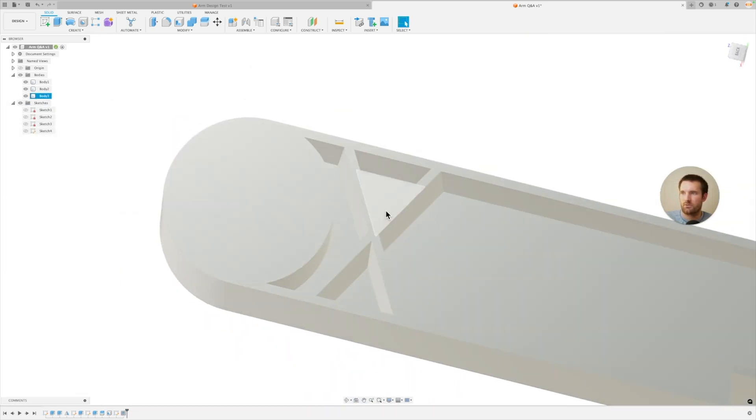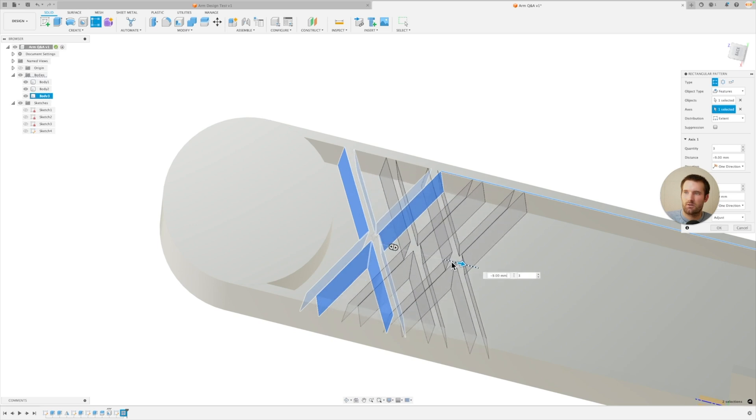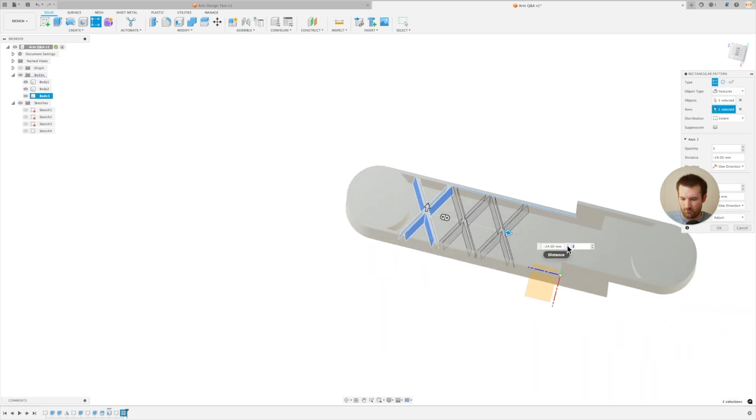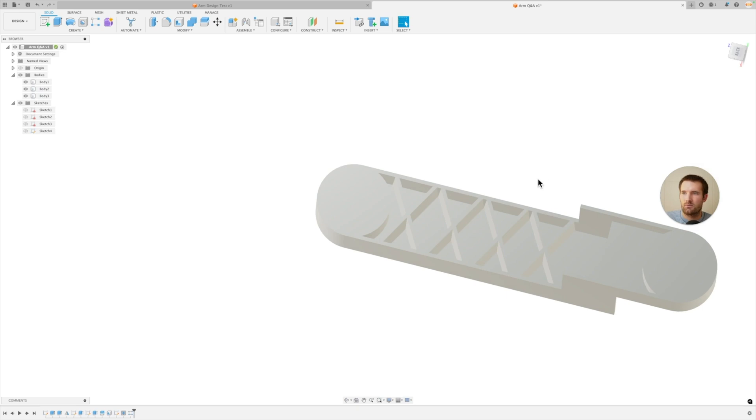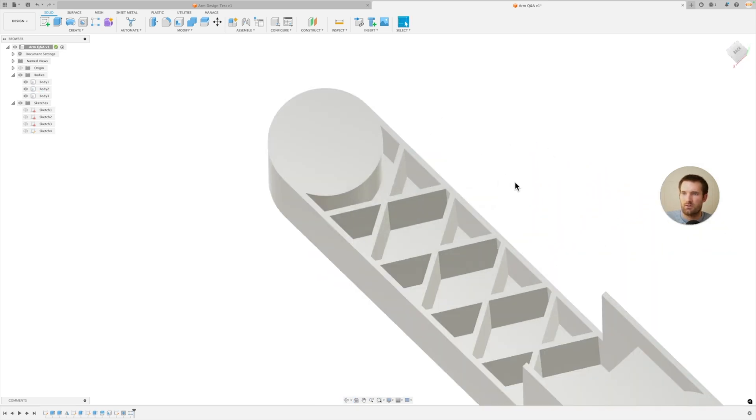I'm going to click OK. Now we have our first rib, and now we can just do Rectangular Pattern, select Feature, select that rib, select the axis, and add a couple more ribs — we can do four in this case. Something like that. We can adjust it later, but that's pretty close to that design. So now we have the ribs in there.